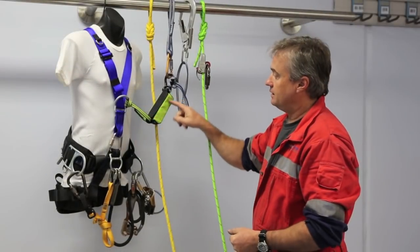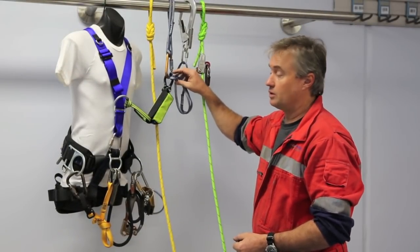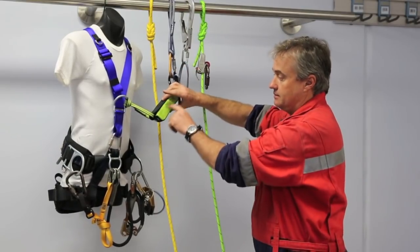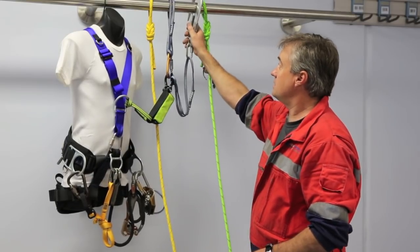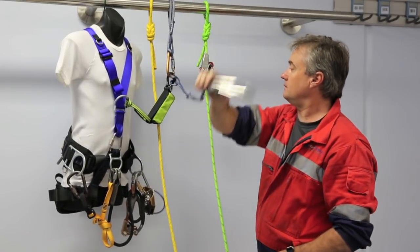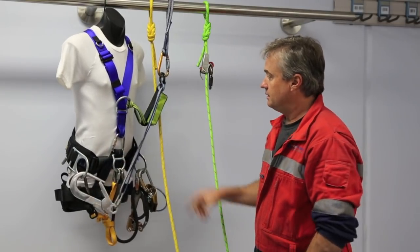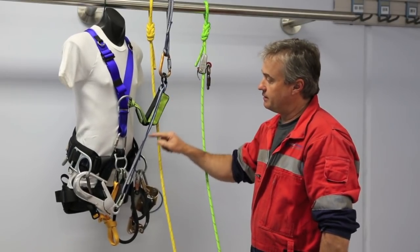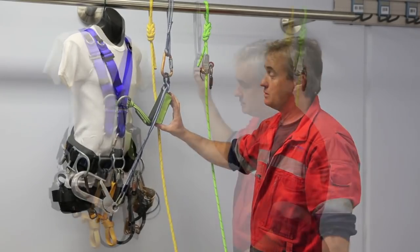Just a quick summary: the energy absorber, the distal connection of the energy absorber — that's where all our connections are made, which maintains the energy-absorbing capability. One important thing to keep in mind: at no point should we connect this back onto the harness. Any time we've got this energy absorber in service, we should never have a connection back to the harness, because that defeats the purpose of the whole energy absorber.